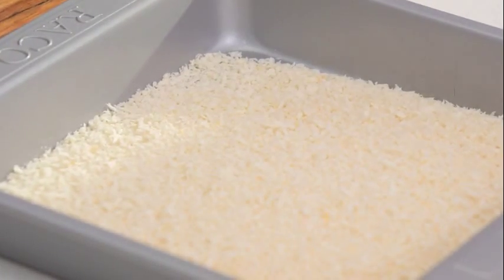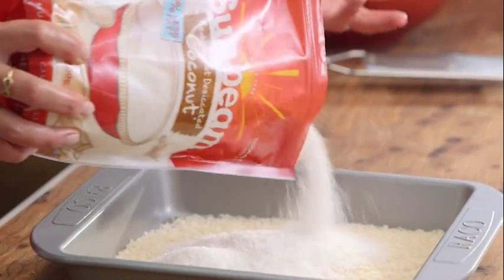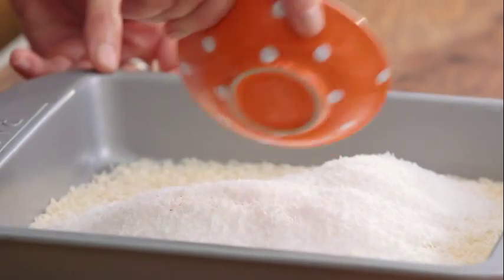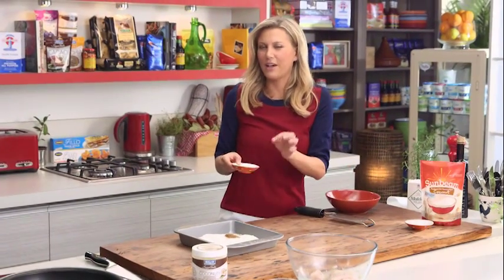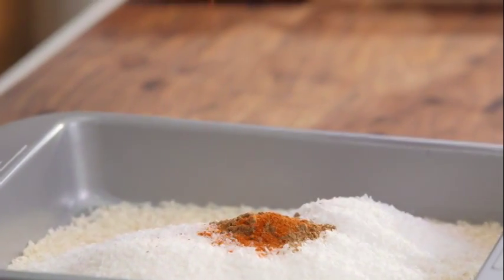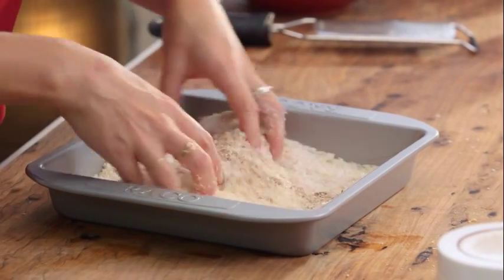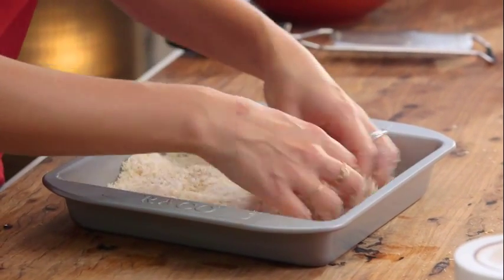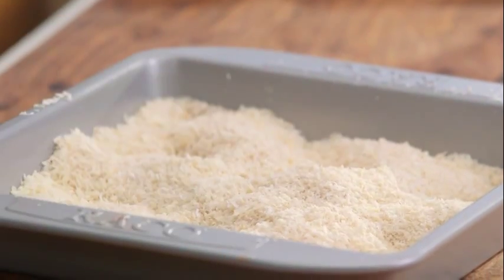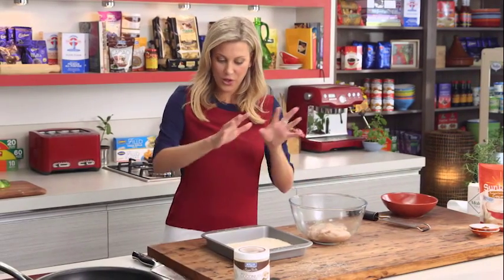For the crumbing section I've got some panko crumbs here along with some desiccated coconut — equal amounts of each. I want a good hit of coconut here, some garam masala, and you can add a little bit of chili powder — just a touch. If you're making these for the kids and they don't like spice, you can of course leave it out. Let's give this a good toss making sure we distribute all those beautiful spices and coconut through the breadcrumb.